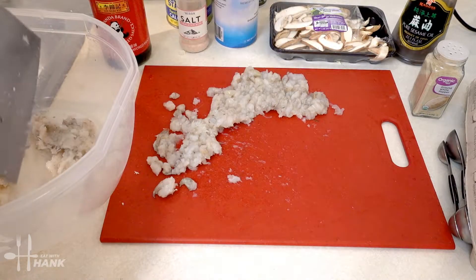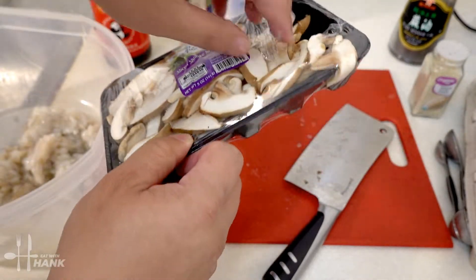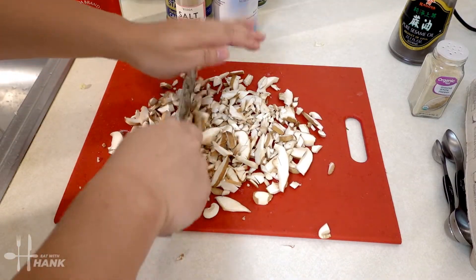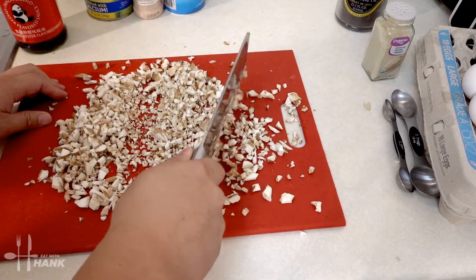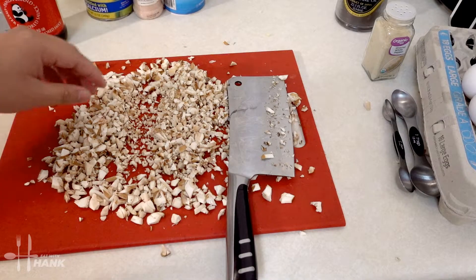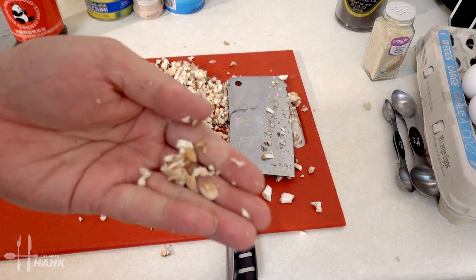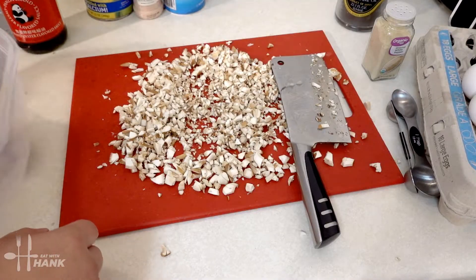We're set with the shrimp and we're going to put it into the tupperware. The next thing we're going to chop up is the shiitake mushrooms. You want it to be fine bits like this. Now we're going to put it in with the shrimp.